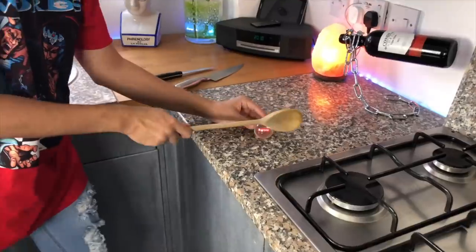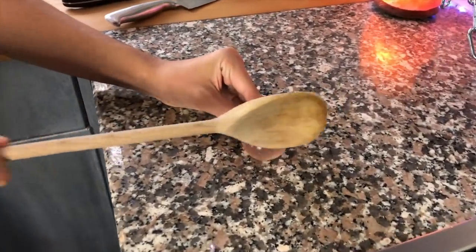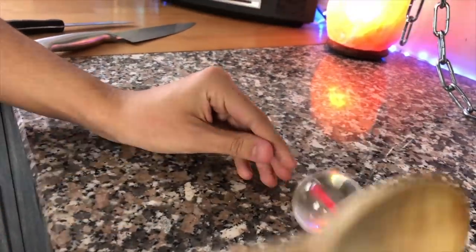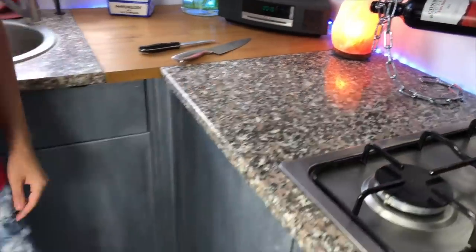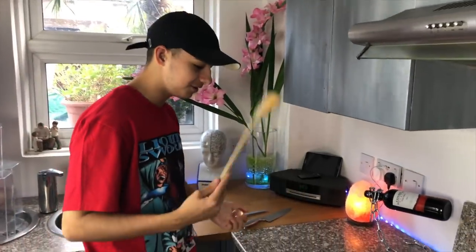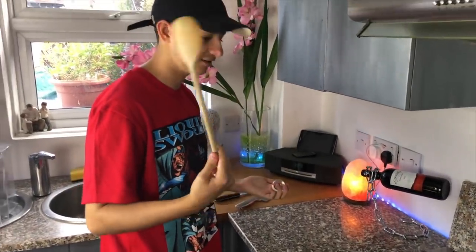First item - the wooden spoon. It doesn't do much, as you've just seen - just grazed the ball. We don't need a wooden spoon, I can use it for later. The next one is this.